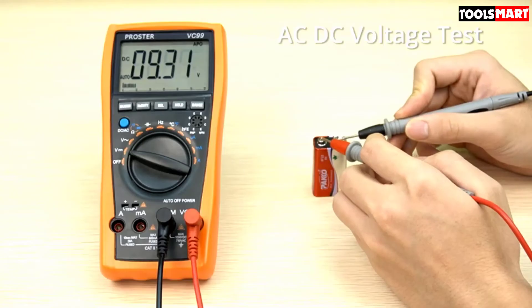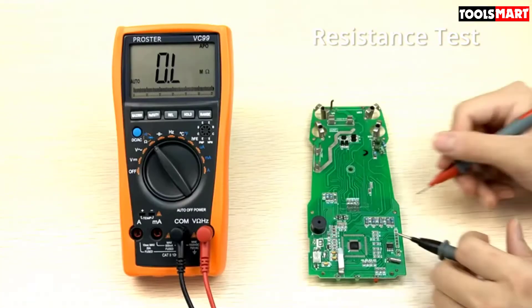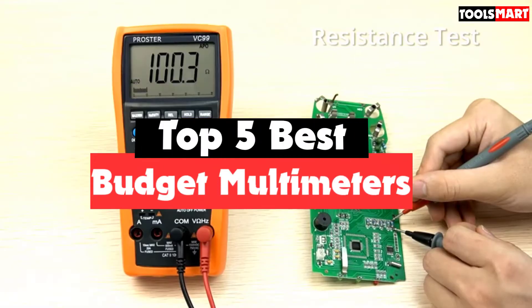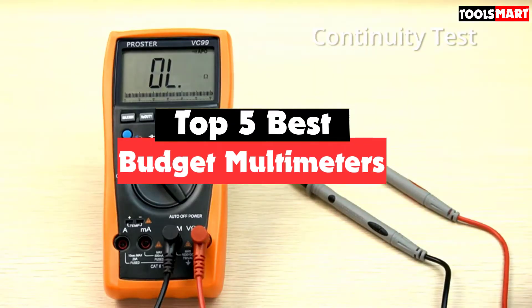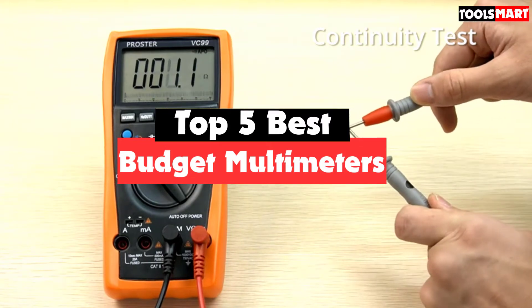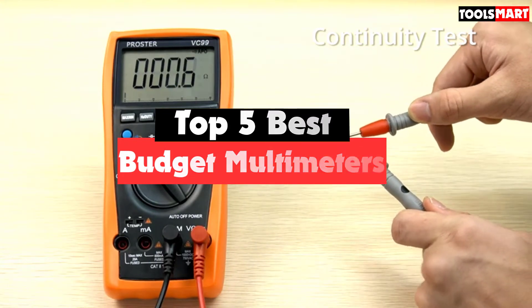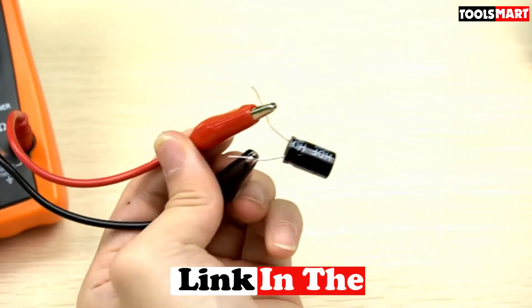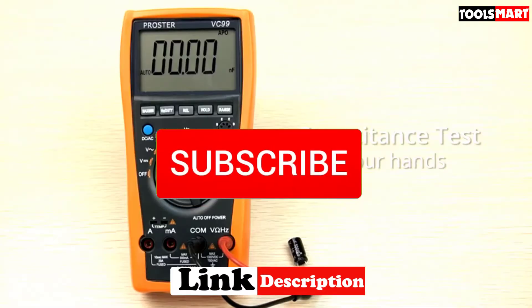Are you looking for the best budget multimeters? In today's video we break down the top five best budget multimeters available on the market. This list was made based on price, quality, durability, and more. For more information about these products, you can check out the description below.